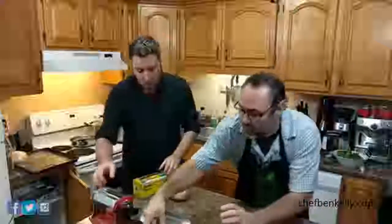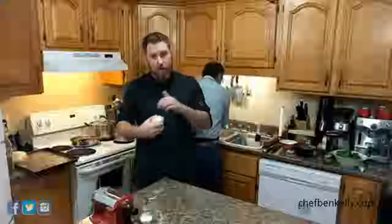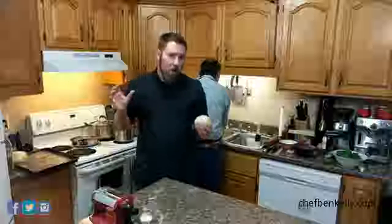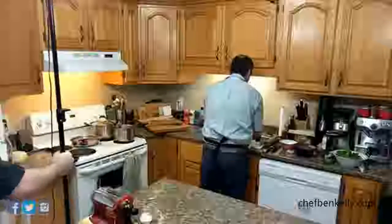What you can do instead is put all the ingredients — 400 grams of flour or approximately three and a half cups, four eggs, a little bit of salt, a little bit of olive oil — into a food processor and blitz it for about a minute or two. Take it out, dump it on your counter, ball it up, and you're done. It's much easier. I wouldn't recommend the stand mixer because the gears are made of plastic now and they tend to break pretty easily.